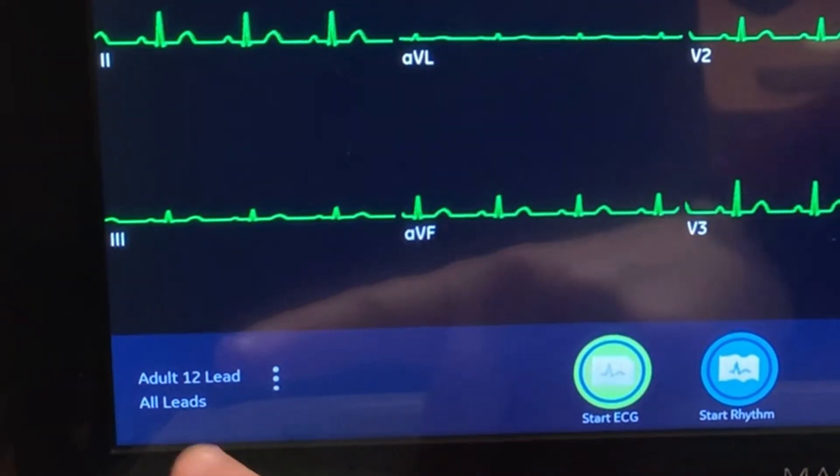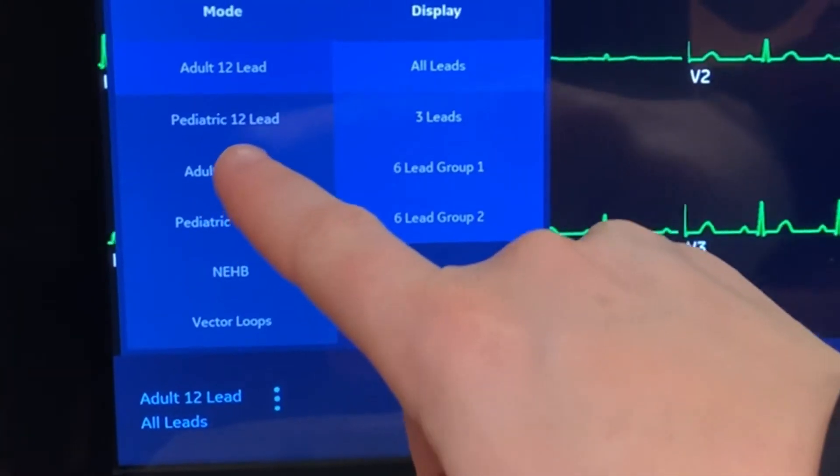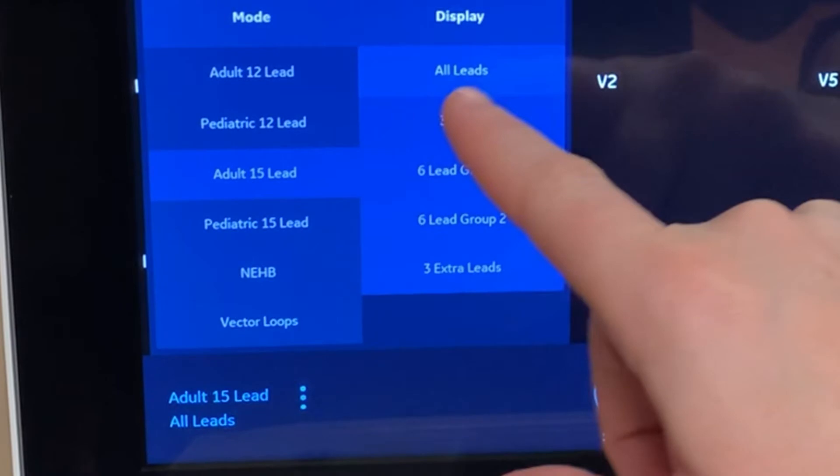In the bottom left corner of the VU360 screen, it shows what type of EKG the machine is set to read. To change this, tap where it says adult 12 lead and from the menu choose adult 15 lead. It should be set to display all leads, which should already be selected.